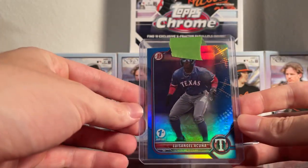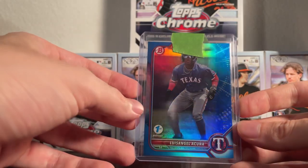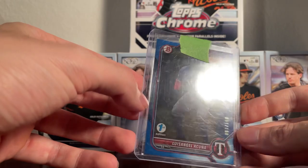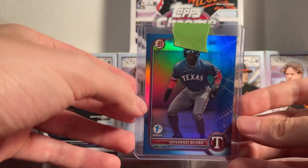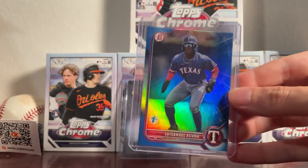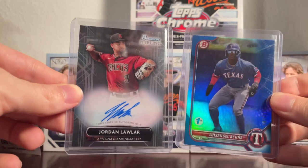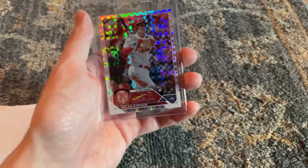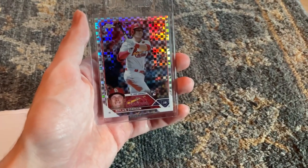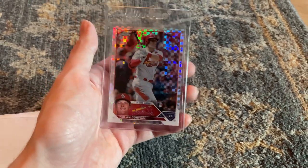We have a Luis Angel Acuña — Ronald Acuña's brother — Bowman Chrome First Edition. Here's the card without any tape or anything on it. Also got an x-fractor rookie of Nolan Gorman; just love the way those look in the light.